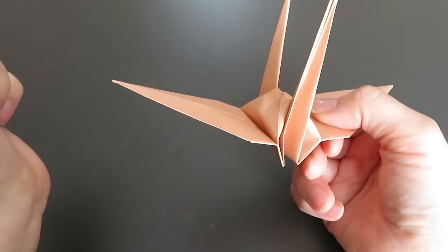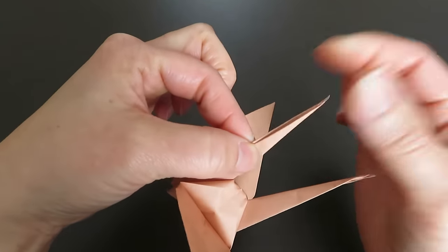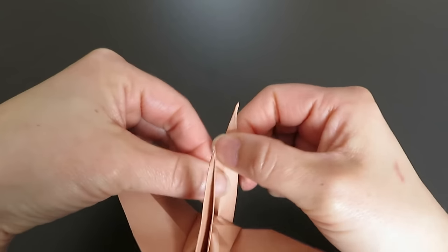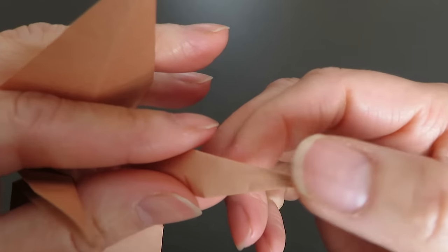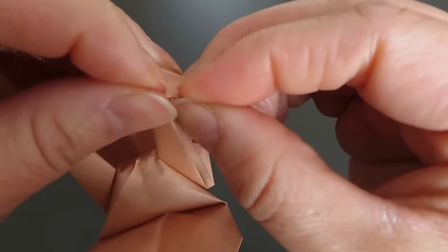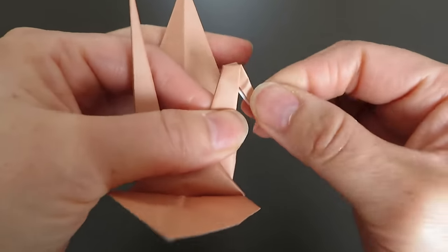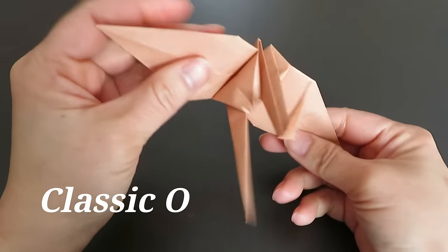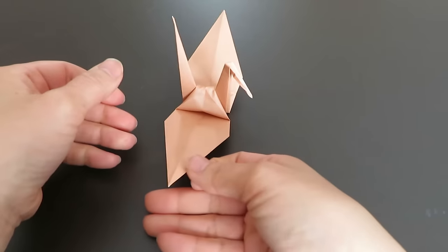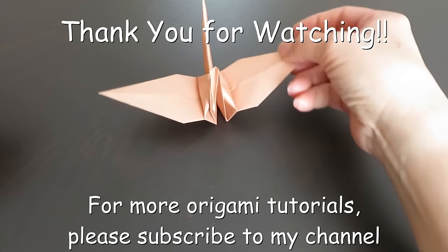Now it looks nice. Here I pick this side for the tail — it looks nicer than the other side. So I will make this side the head. Just press down, and there is a line — so kind of bend in. Make a good crease. Ta-da! This is the true classic origami crane. I hope you liked this video and will try folding one. Thank you for watching.